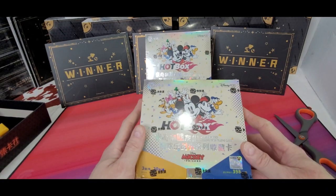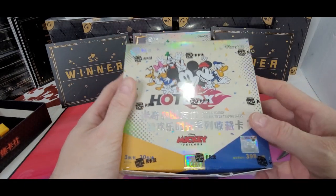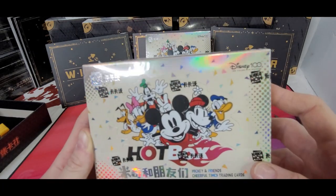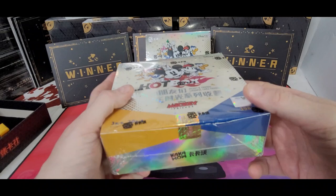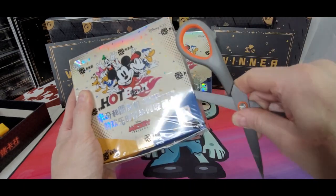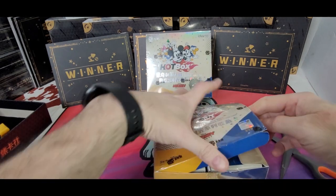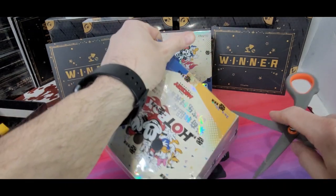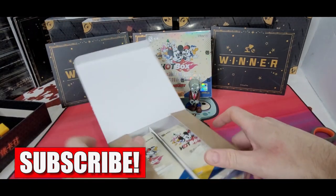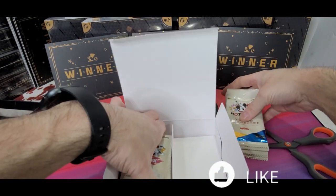Alright, hey everybody, I'm Robert the Zombie Bargain Hunter, and today we're going to be opening up — I opened it a little bit — we're going to be opening up a Disney Hotbox from Kaka Wow, that's the name of the company. Disney 100. Not too sure what to expect. I've seen a few openings of the package, but I've never opened one myself, so I'm not really positive on the big hits of the box. I believe I have 30 boxes of this, and I know there's 20 packs in each box.